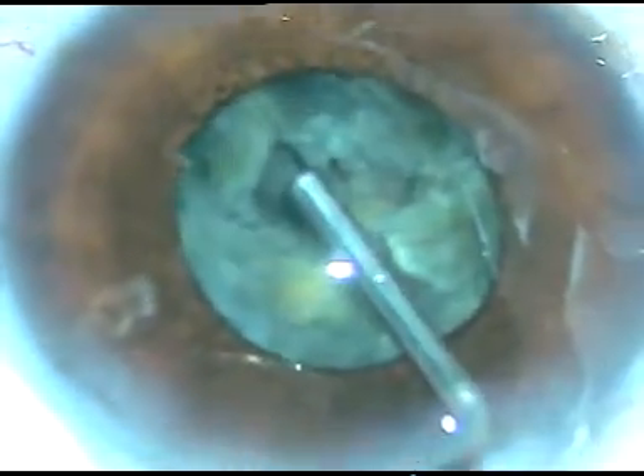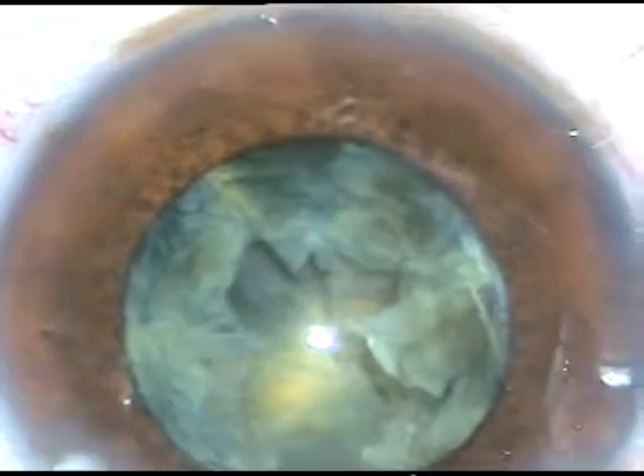Now I inject methylcellulose again — this is viscoelastic. The pupil has dilated to some extent. Now I take two instruments: a chopper in my left hand and a Sinskey hook in my right hand, and I am trying to manually separate the fragments and make them free. And I am able to do that. The fragments are free.